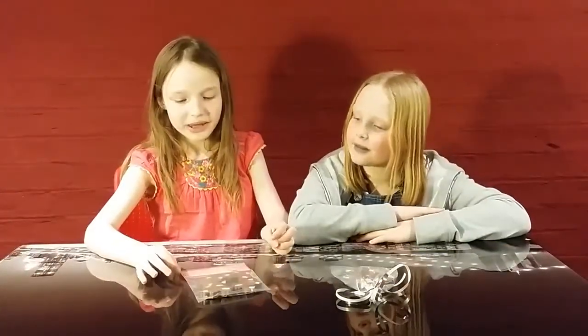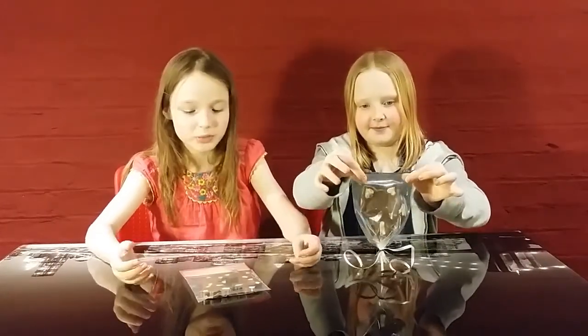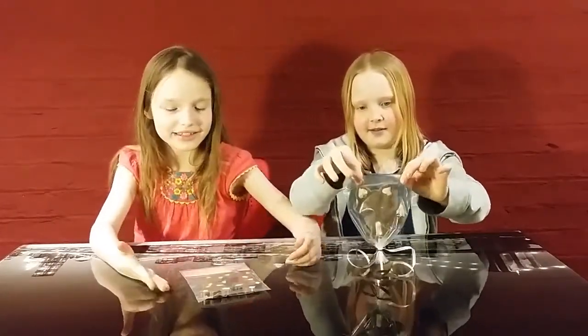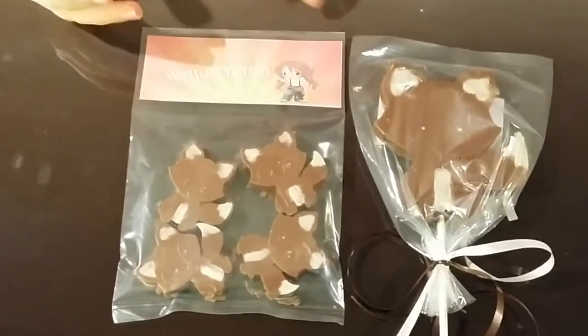We've finished making these chocolate lollies. We take them out of the fridge and put them in these party bags. As you can see, we put our logo onto the packaging.